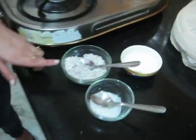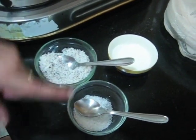Hi, I am Dolly. Today we are going to make coconut khir, specially for Navaratras. For this, the ingredients that we need are coconut, sugar, and a little bit of milk.